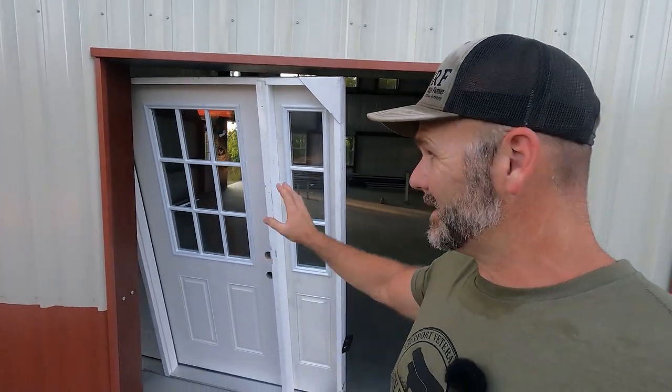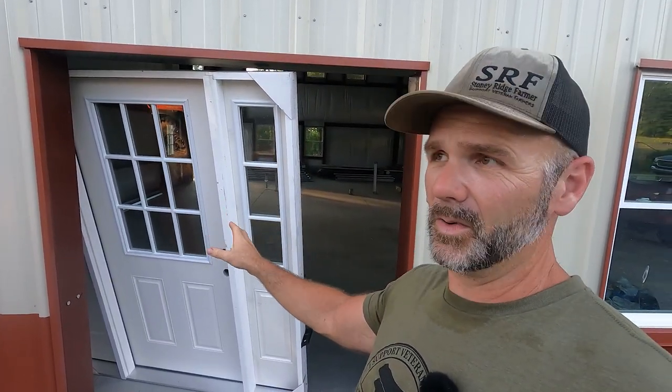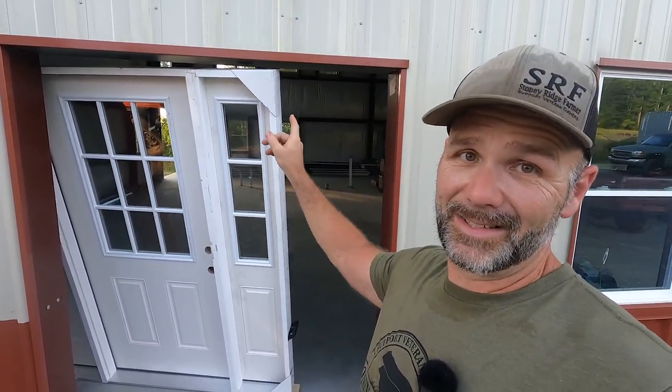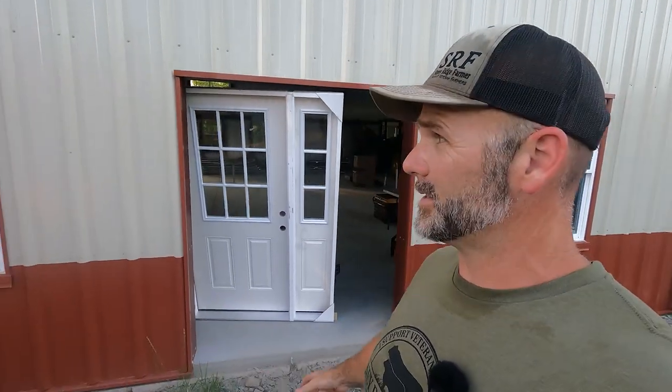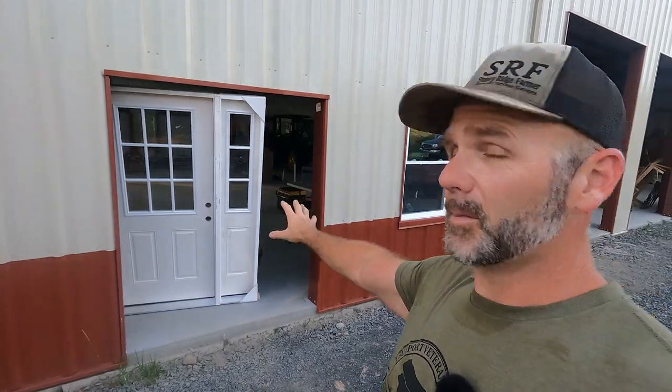The project we're faced with today is DWS put in all the windows and all the doors throughout this whole building. However, this door didn't get here in time, so I've got to install this door. This is a 36-inch door with side glasses. I designed this front entrance to the farm office with a purpose — there'll be a computer, freezers, and all sorts of stuff for storing farm-type stuff.